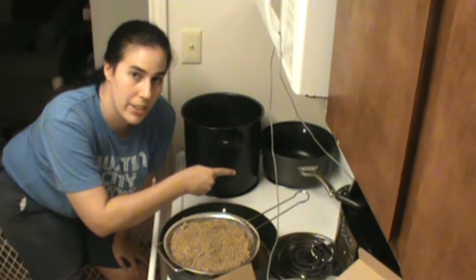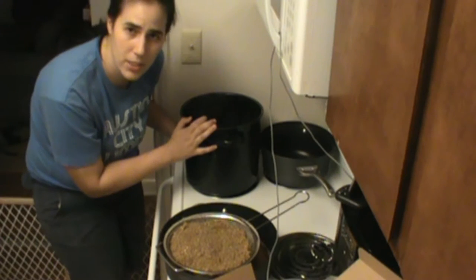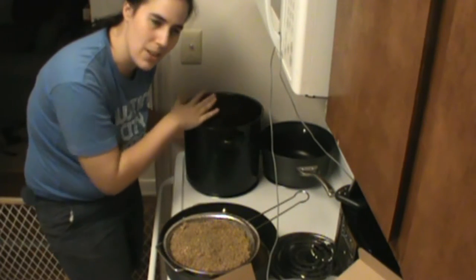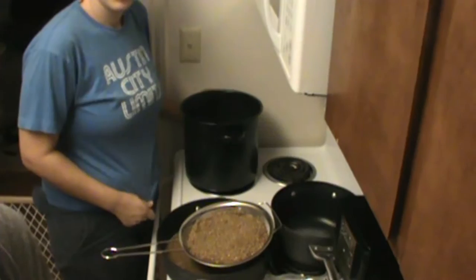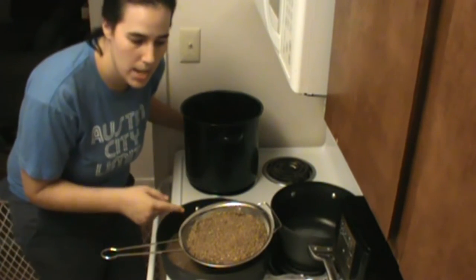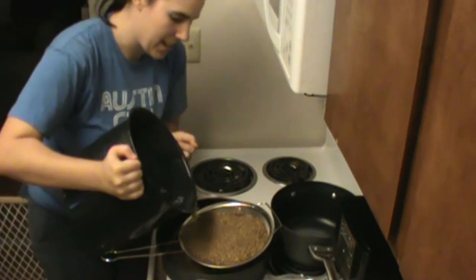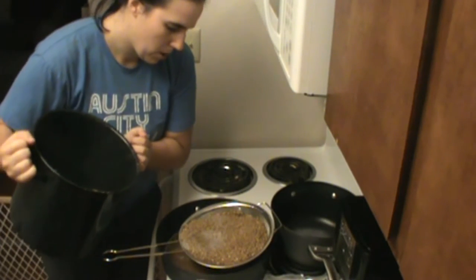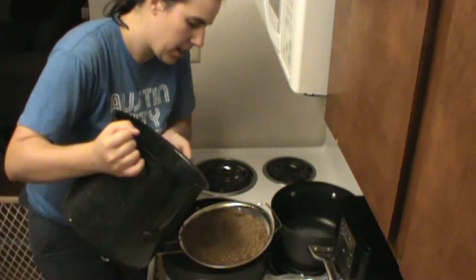I brought this to 170 degrees and then transferred it to this larger container. This one still had little bits of grain left in it, so I'm going to swish it around, make sure I get the grains off the sides, and then pour it over the grains in this strainer. This is ready to be re-extracted, so I'm going to pour it over these grains nice and slow so you don't overflow the grains, making sure you get coverage of all of them.